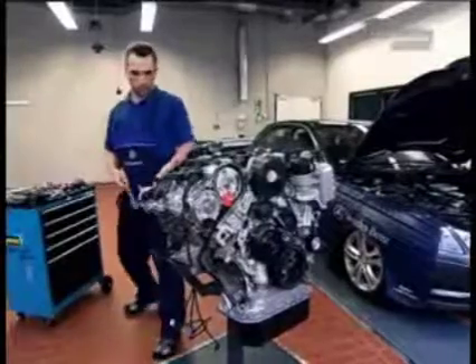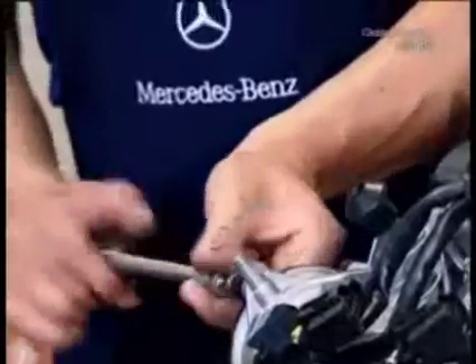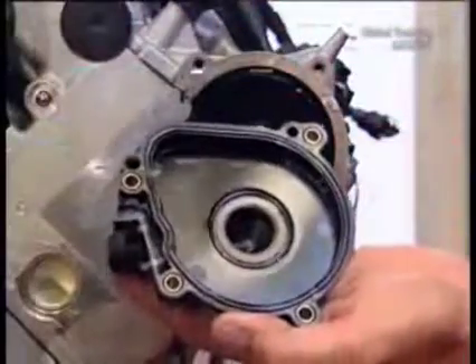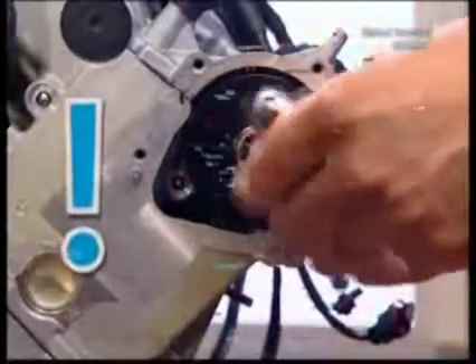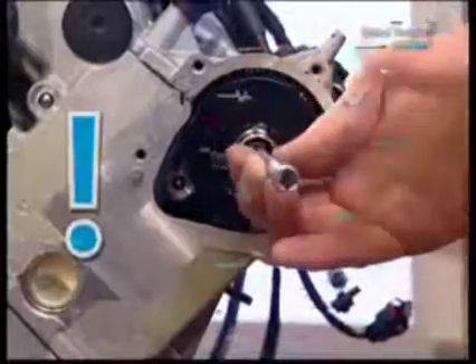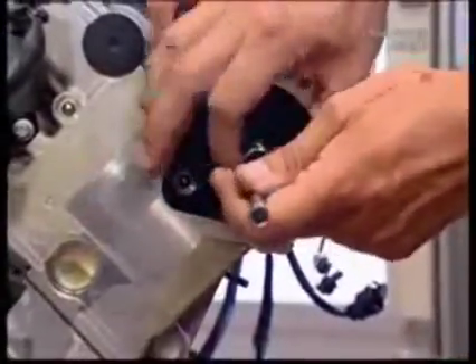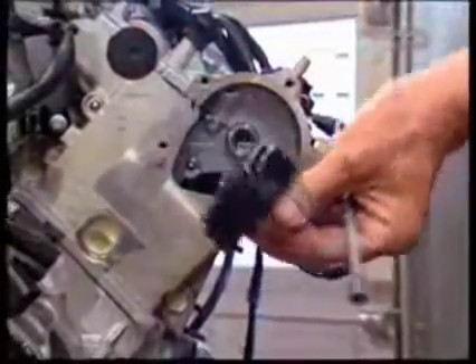On the other side, unclip the crankcase breather hose and undo the four screws on the centrifuge lid. Then take it off. If the seal is damaged, replace it. Now loosen the central screw — please note, this is a left-hand thread. Now the centrifuge can come out.